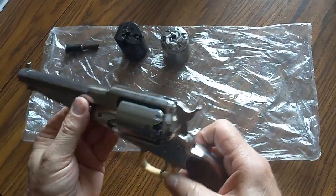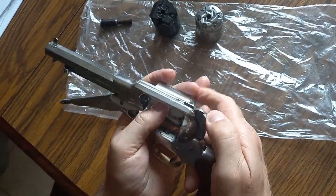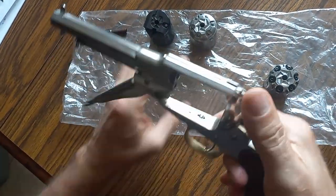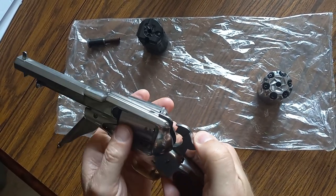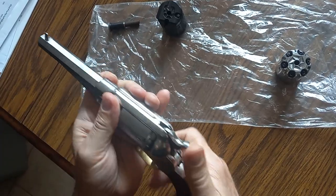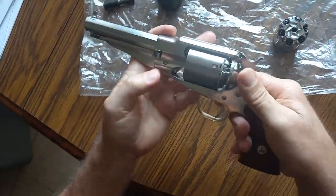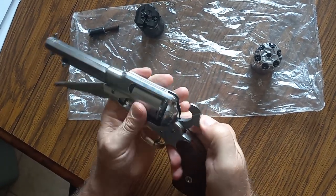I just want to make this a quick video of how easy you can change these cylinders. This is the original black powder cylinder, and this is a .45 Long Colt — which they come in .45 Long Colt or ACP — ready to fire. And then there's the .22.